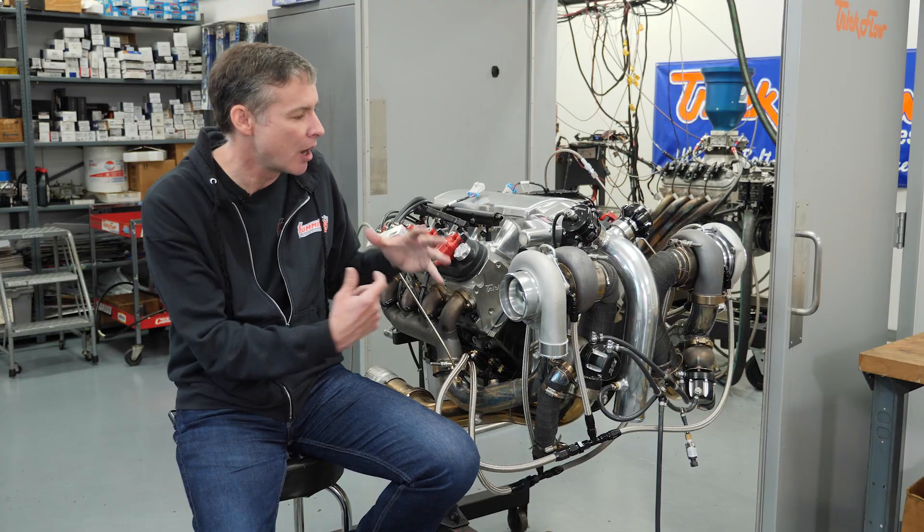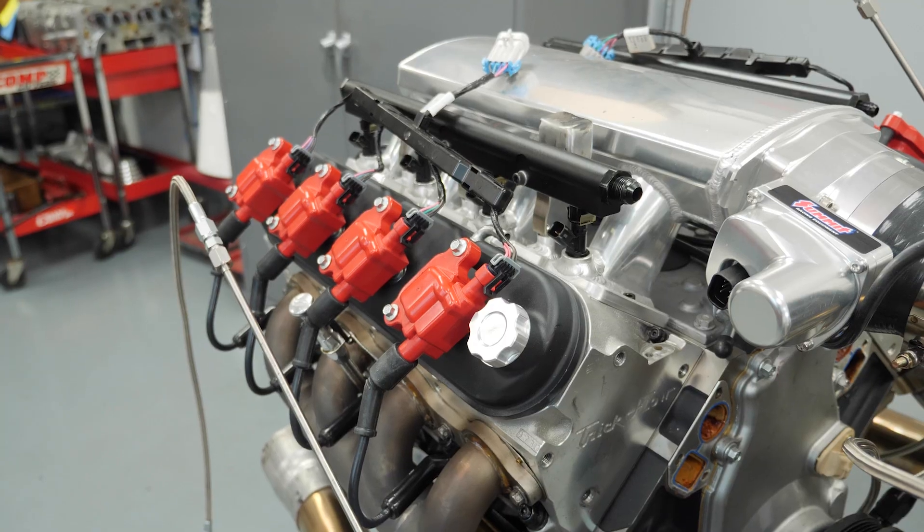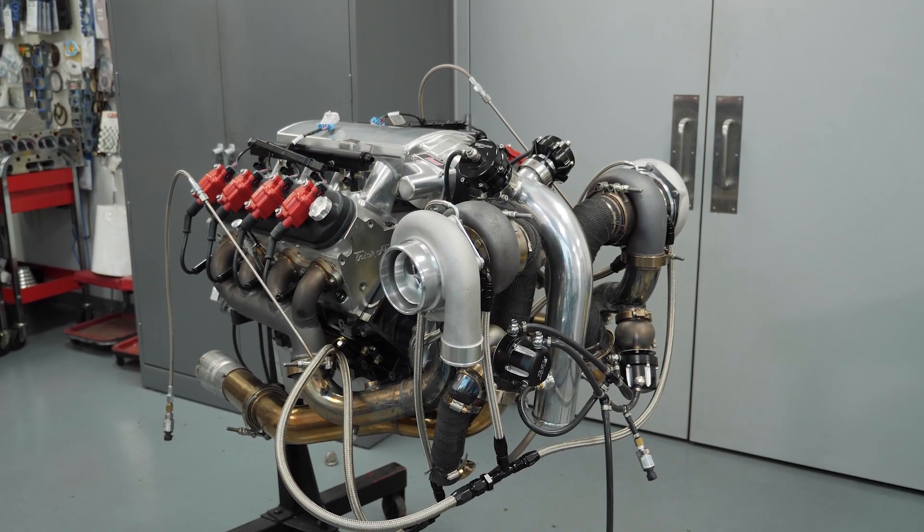It's a nice compact setup that's going to fit in just about any engine bay. With that, we'll go ahead and get this thing over on the dyno and let it rip.